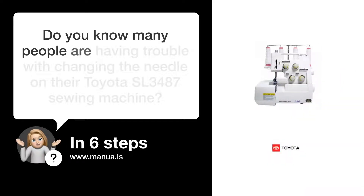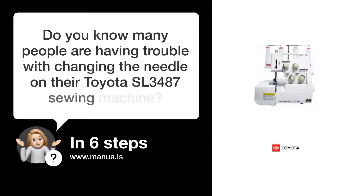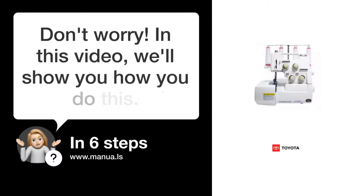Do you know many people are having trouble with changing the needle on their Toyota SL3487 sewing machine? Don't worry. In this video, we'll show you how you do this. Let's start.